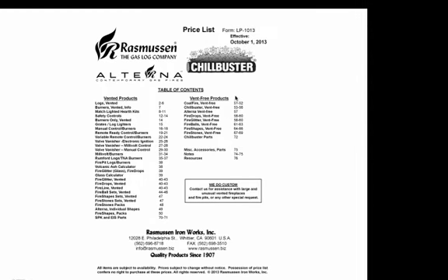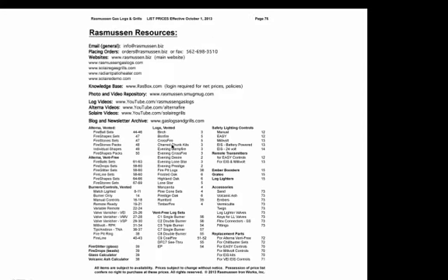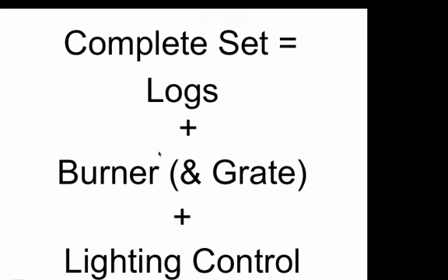On page 1 of the price list, we have the Table of Contents. This is a good place to start — it goes page by page from start to finish and tells you what's on each page. Another aid is on the back page, where we have an index broken down by different product types — logs, alterna, burners, or replacement parts — and tells you what page to go to. Find what works best for you and start on either the front or back page before you delve into the middle.